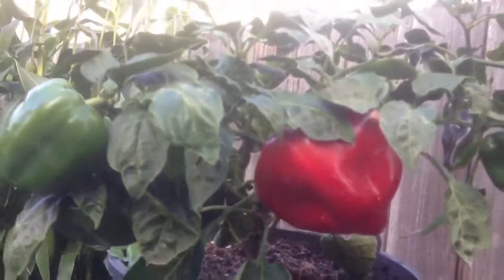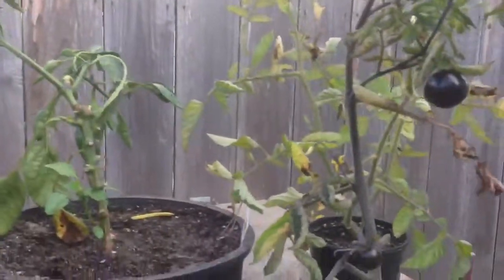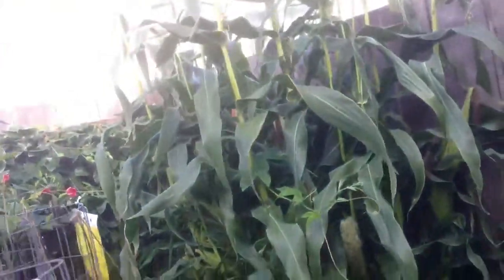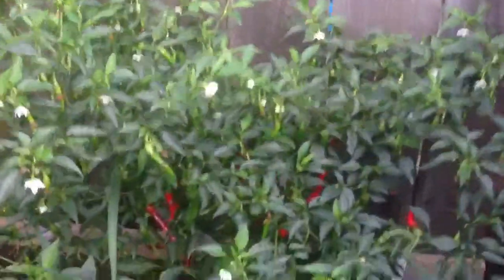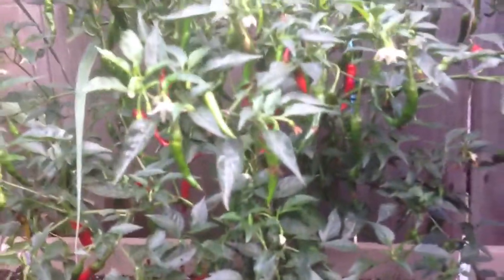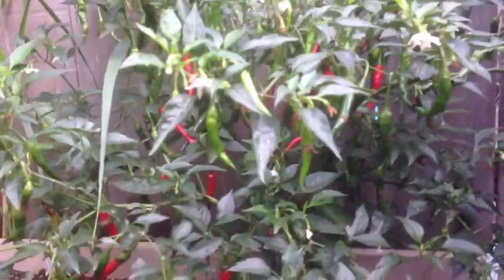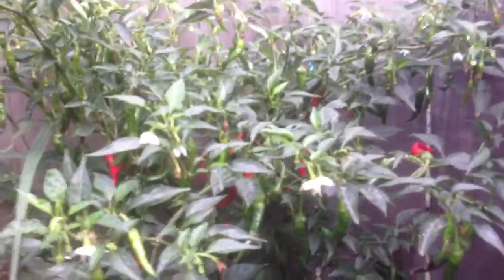We have this pepper here — the red bell pepper. I'm sorry because I only have my phone and the video and audio always looks crappy. We live very close to the freeway. This is my cayenne pepper, and as you can see, it is producing a lot of peppers too — we already took like 40 peppers from this one.